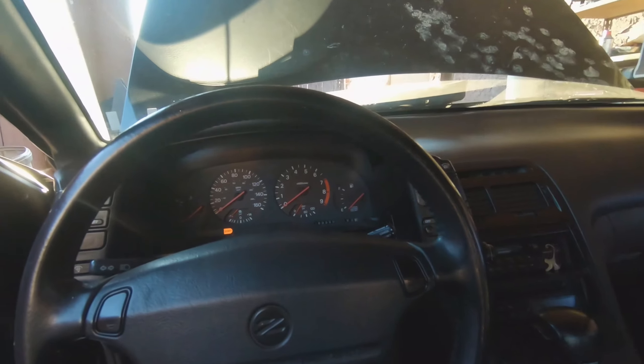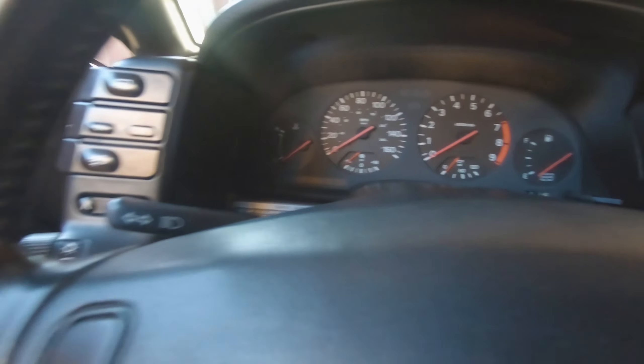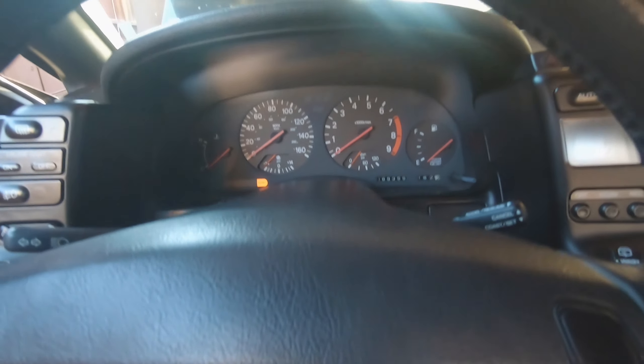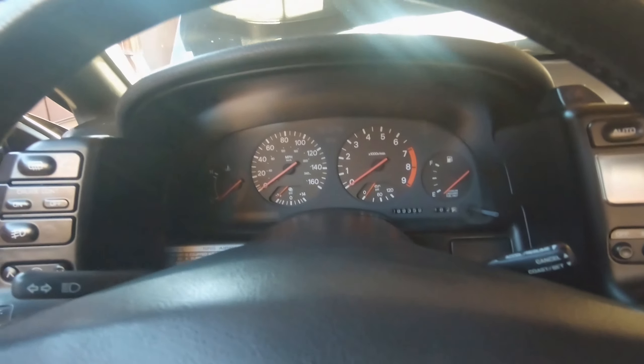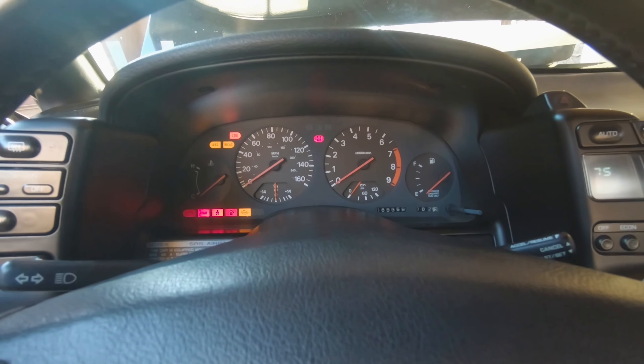And we are back inside. Obviously our security light is flashing — I don't know what's going on with that. Let's find out. Key is in — oh, all the lights are back on.